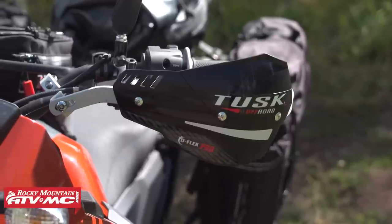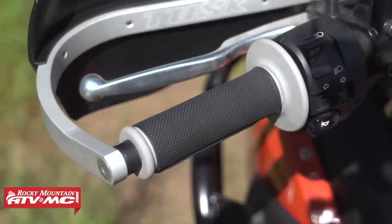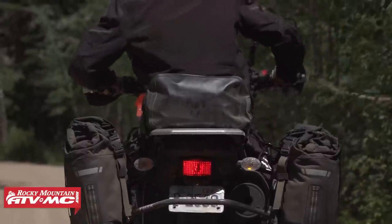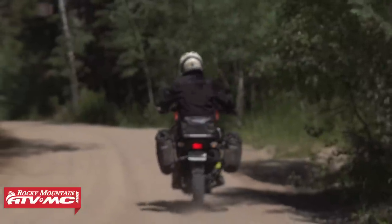For protection up at the handlebars, we've got the Deflex Pro Adventure handguards. These give good clearance around your levers and are a great wraparound option — not only protecting your hands from the elements and wind, but also protecting all of your controls if you have a tip-over.